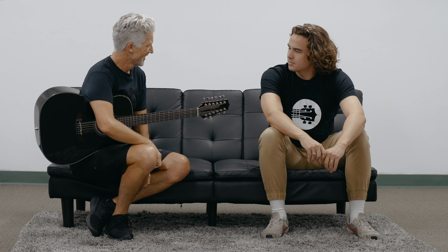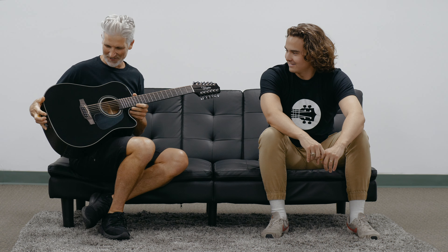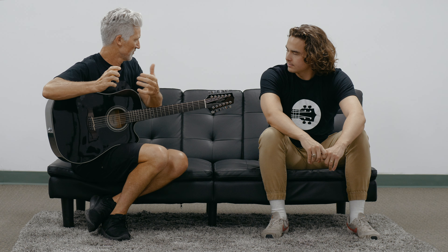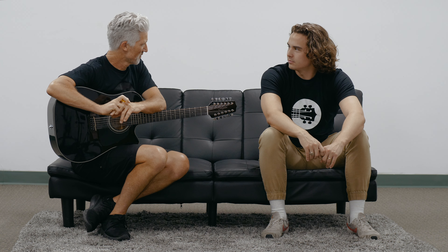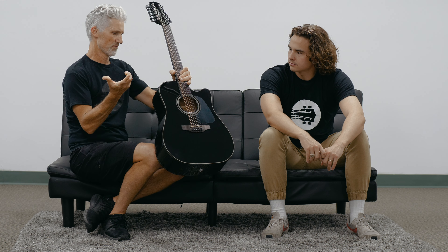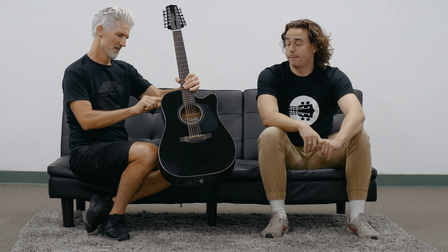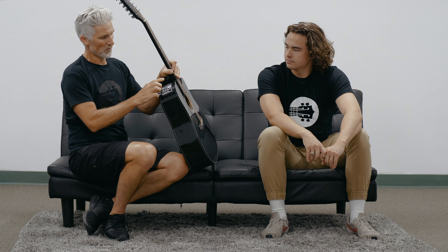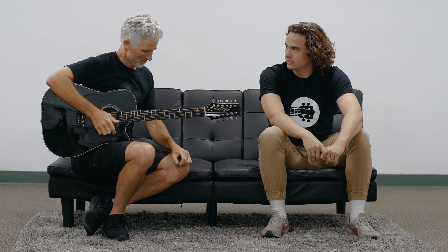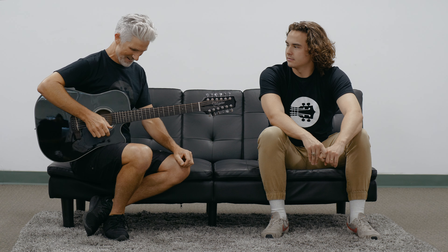Hi there, just keep going for a while — absolutely fun to play these things. 12-string, talk to me. When you think of 12-strings, think of the Takamine. You know, GD30CE cutaway, got the electronics. It's like the TP4 TD three-band EQ, volume, battery, full preamp, so you can plug right into a PA, right into a speaker, or use the built-in tuner.